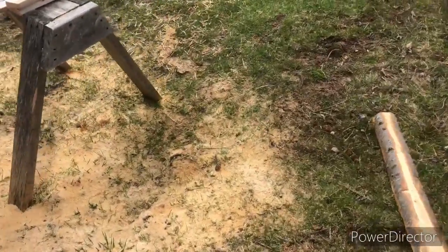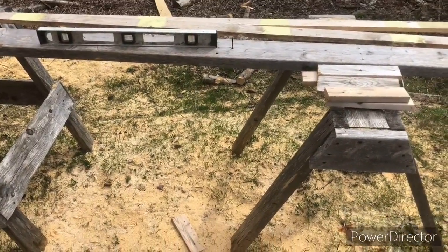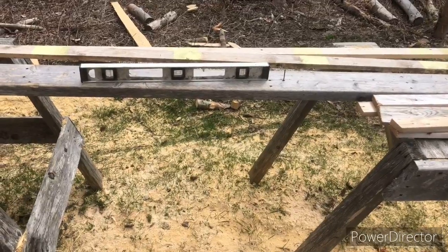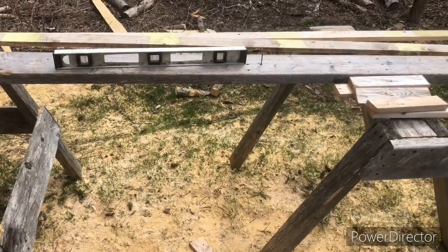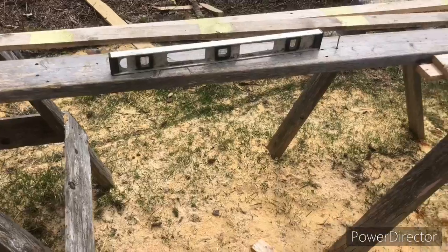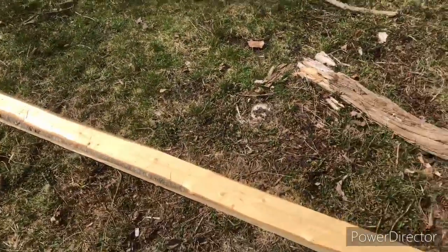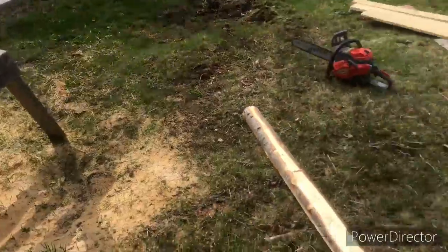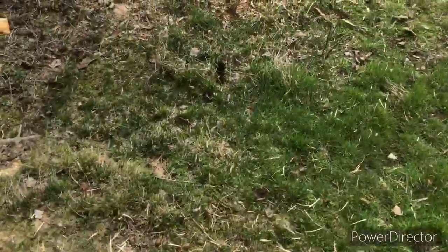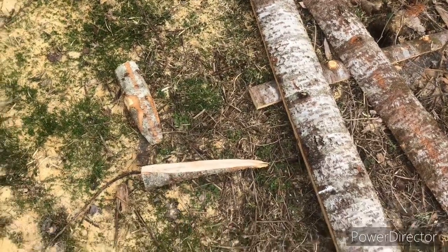I'm gonna get these sawhorses leveled up and then my logs should show more level when I level them and I should get back more square lumber. It's my first attempt, and that first log I done showed level but it wasn't — one end of the boards was bigger than the other. I'm gonna use stuff I already cut to level these and cut some smaller wedges, because the first wedges I done were round ones cut out of slash and they're just too big.